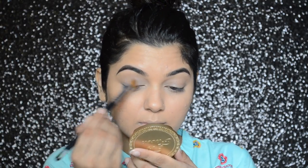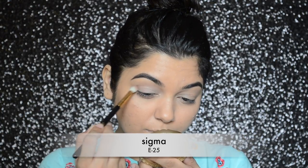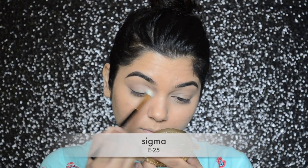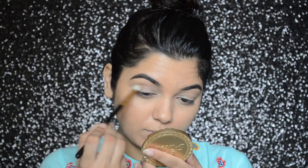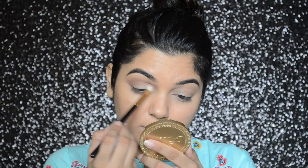First I will be applying the white eyeshadow all over my lid, and then I'm going to take that dusty mauve pink color eyeshadow and apply it in my crease.